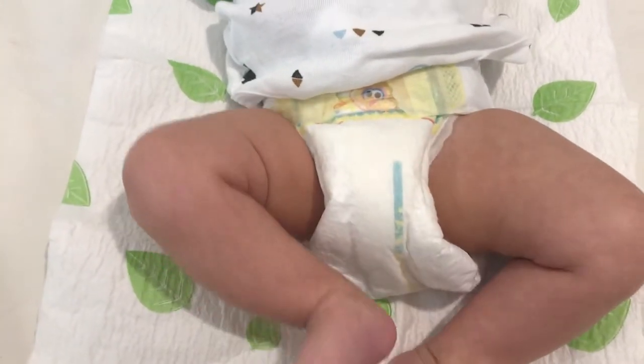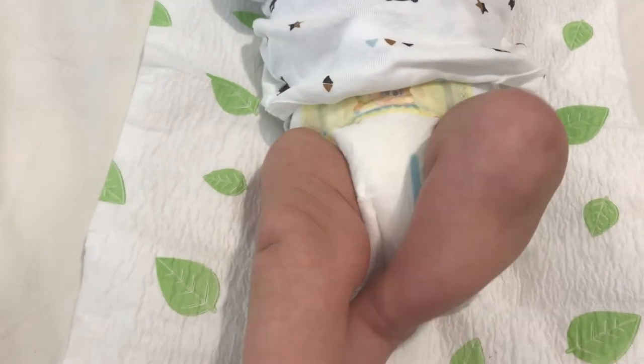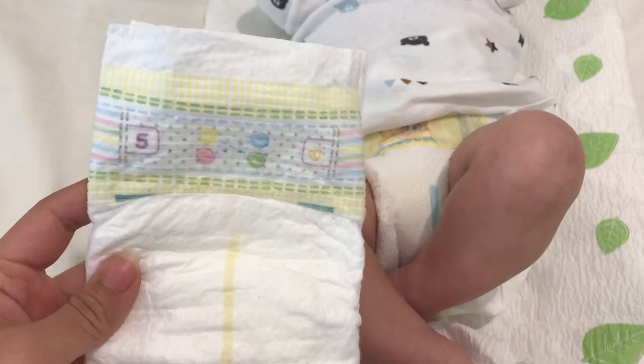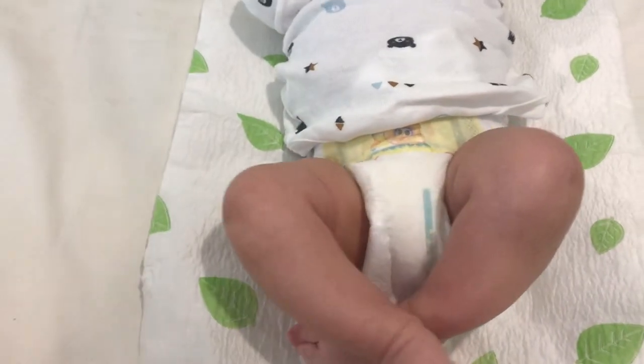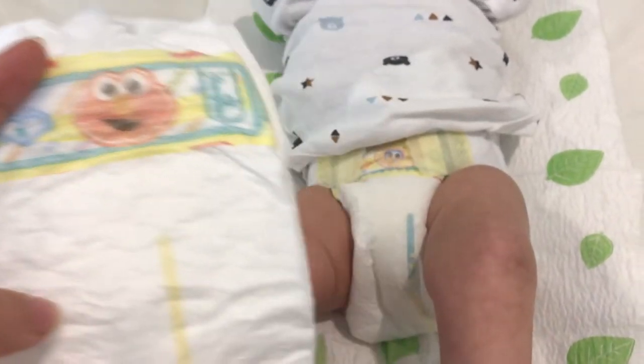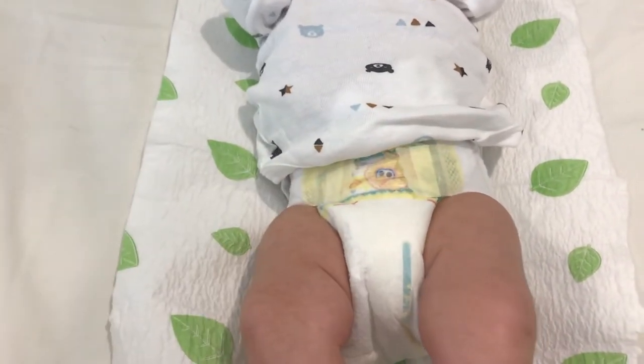This is a diaper I've been using for my daughter, who is 21 months, since she was born. Right now she's wearing size five, and my son is three and a half months and wearing size one — but this will be his last pack of size one; I'm switching him to size two.